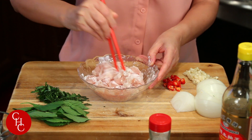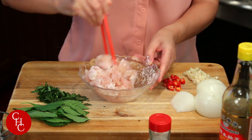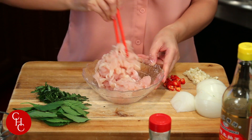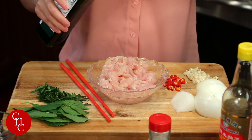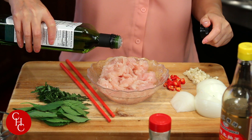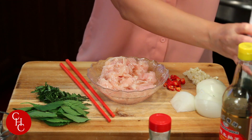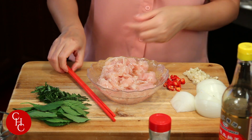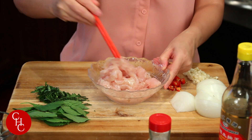So the starch is to seal in the moisture. And then we just add a little bit of oil — vegetable oil. I'm using avocado oil.